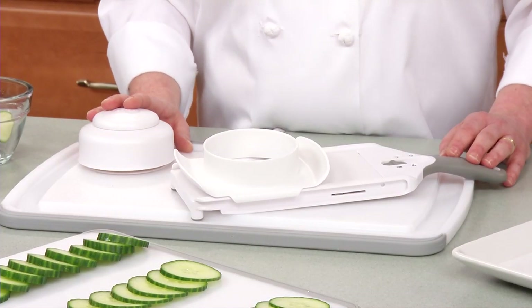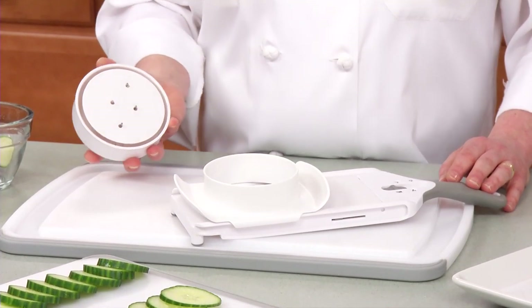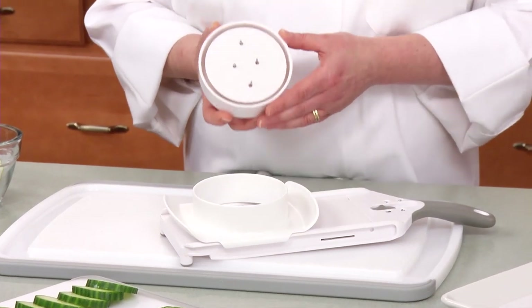The Simple Slicer is dishwasher safe and has a one-year guarantee. It's a super time-saver and a must-have in every kitchen. You're going to love it.